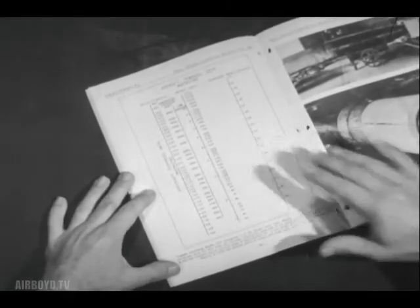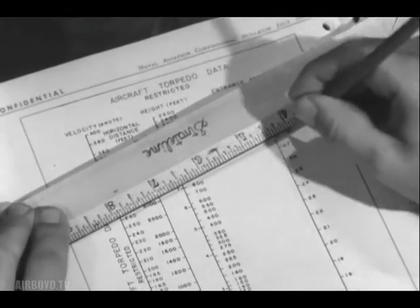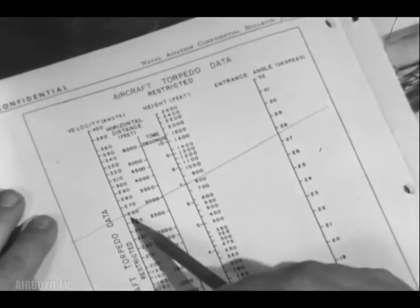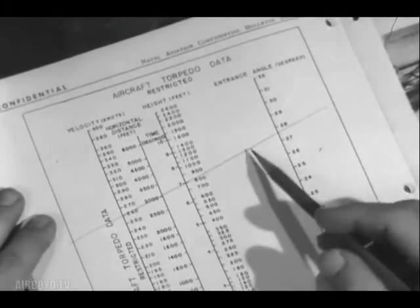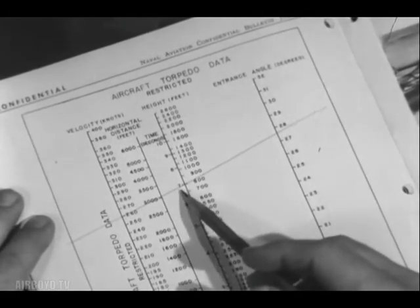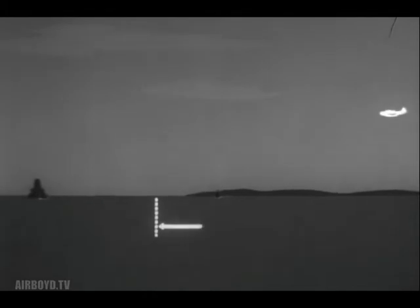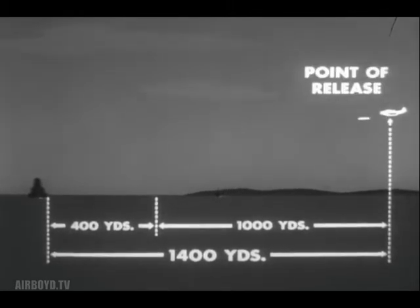A chart to serve as a torpedo launching guide has been published in Naval Aviation Confidential Bulletin for July 1944. A combination of any two coordinates gives the other three. For example, enter the chart with a dropping speed of 260 knots and a dropping altitude of 800 feet. This will result in an entrance angle of about 28 degrees, a time of fall of seven seconds, and a horizontal distance of 3,000 feet between points of release and water entry. 3,000 feet is 1,000 yards, to which a 400-yard water run must be added, giving a total horizontal range of 1,400 yards from point of release to point of hitting target.